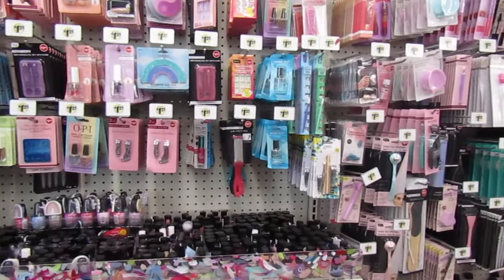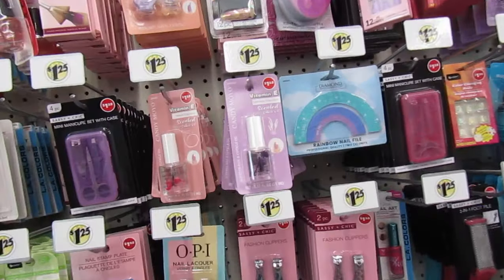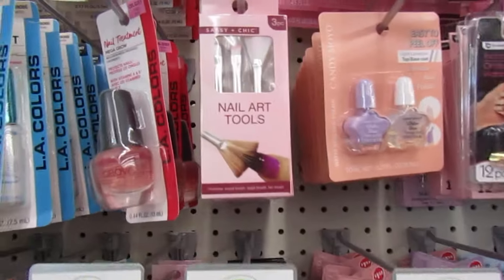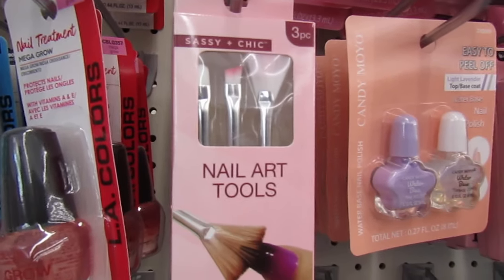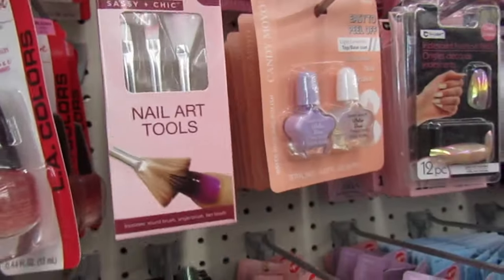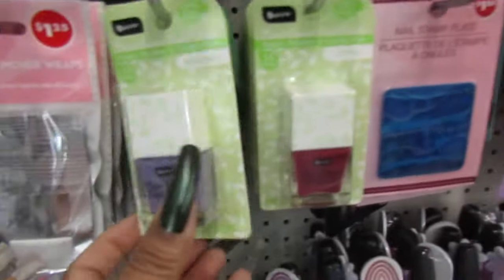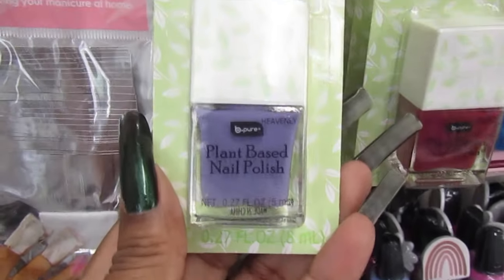Hello Jones, welcome back to the channel, and if you are new, we're at Dollar Tree to see if we can find some new items. I don't know if you guys have seen this Assassin Chic three-piece nail art tools — the little bird set. That's a good deal, and this is new: it says Be Pure plant-based nail polish.